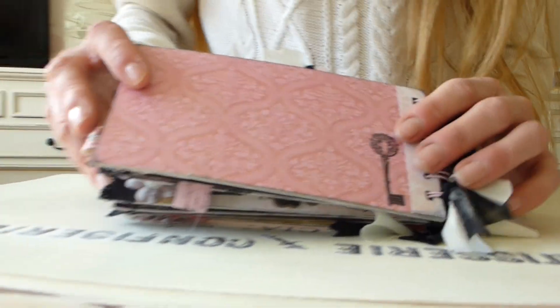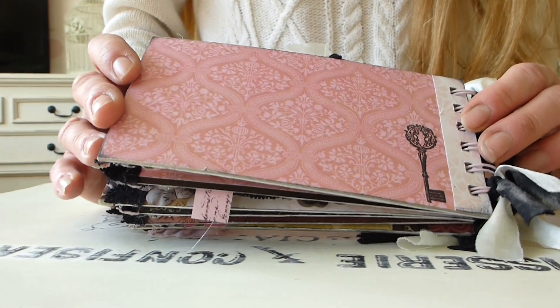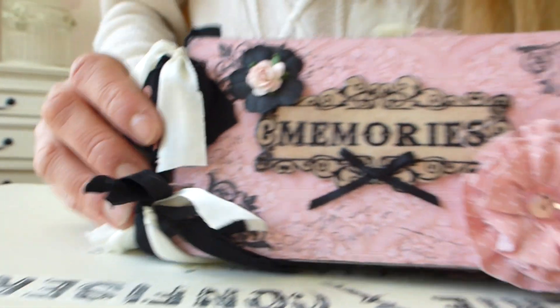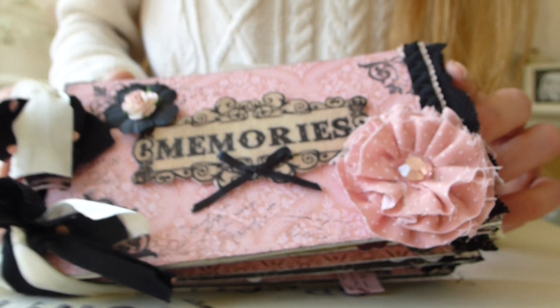So altogether you've got quite a few spaces for journaling and photos. The size of this album is approximately 3 inches by 6 inches. Thanks for looking, and check out my other videos. Thank you.